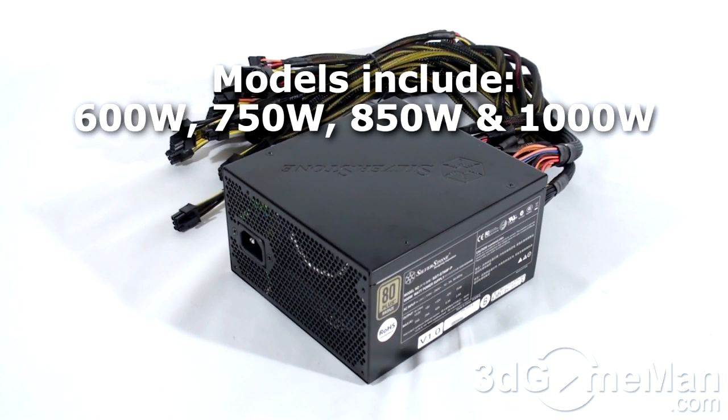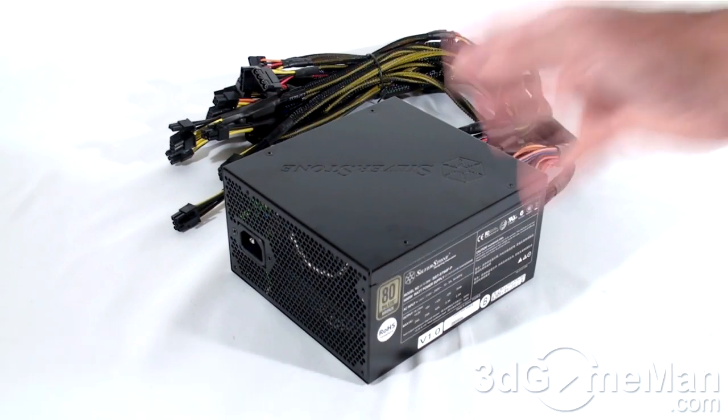The Strider Plus series of power supplies are currently available in wattages ranging from 600 to 1000. I'll be reviewing the 600W model.